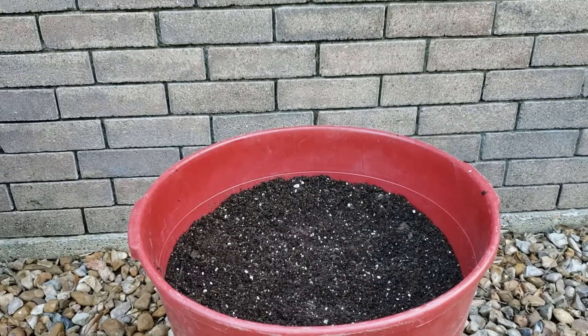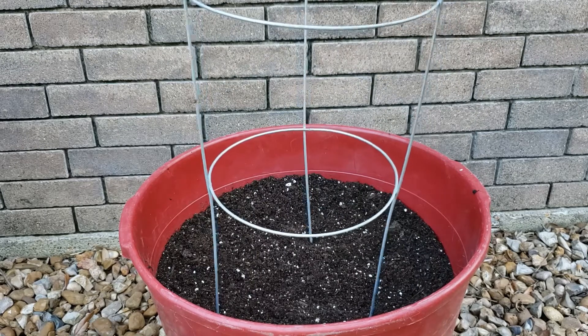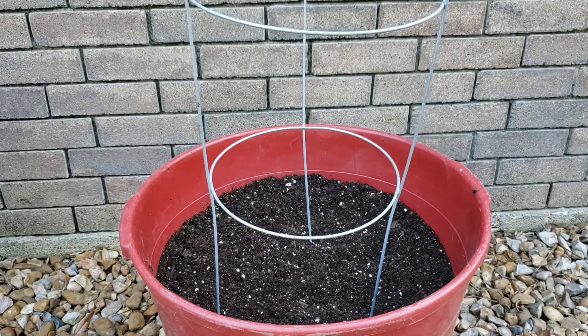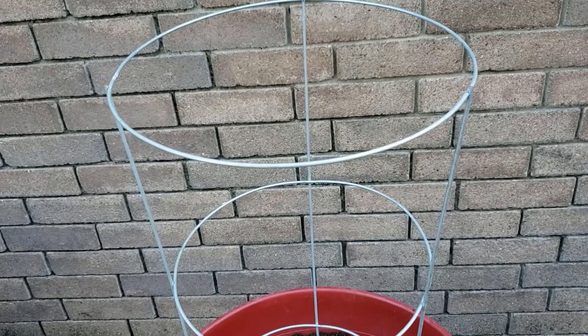Now you're going to need some kind of a trellising system if you're going to grow them vertical, like I am. So I'm just going to use a good old-fashioned tomato cage. I'm going to stick it right in there. And then as the watermelons get bigger, I'll add one to the top but I'll invert it. I'll make another video as they get bigger as well to show you guys.